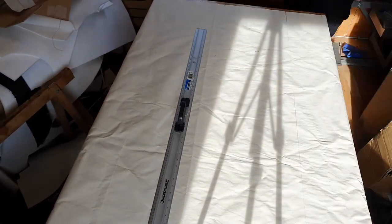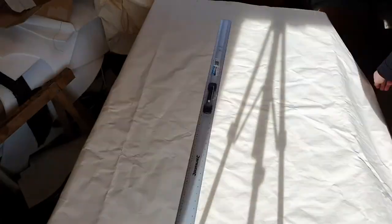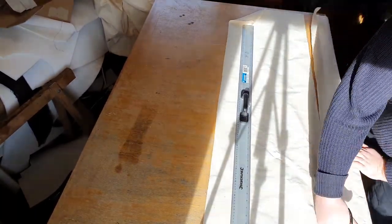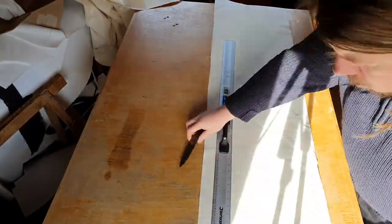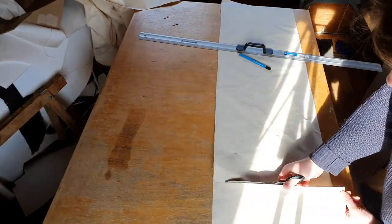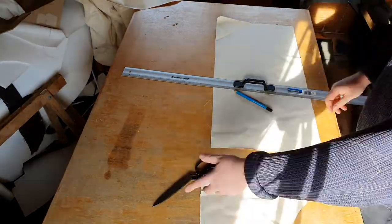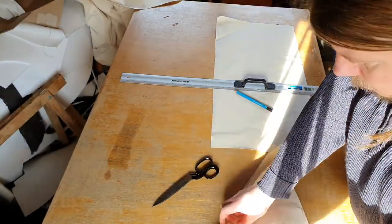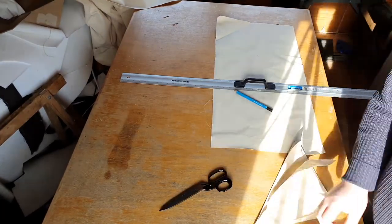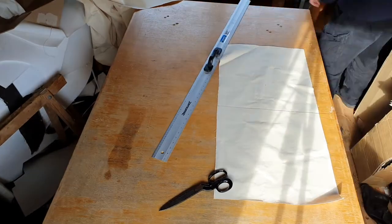Measure the pieces, cut the pieces — nothing special here. From the leftover fabric, which is a bit less than I would have liked, I'm cutting reinforcement pieces, triangular shaped. The size is accidental — it's about 20 centimeters on the shorter sides of the triangles I'm going to cut. And I'm cutting 16 of these triangles.